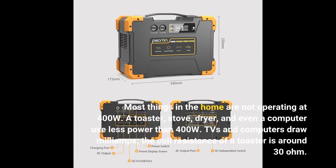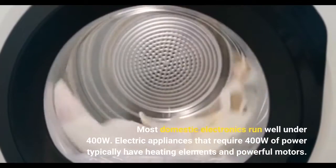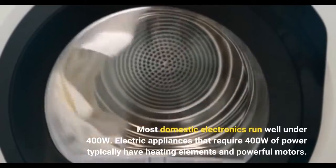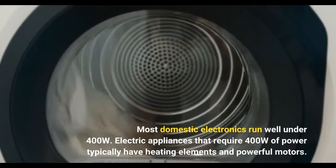Most things in the home are not operating at 400 watts. A toaster, stove, dryer, and even a computer use less power than 400 watts. DVDs in computers draw milliamps. The coil resistance of a toaster is around 30 ohms. Most domestic electronics run well under 400 watts. Electric appliances that require 400 watts of power typically have heating elements and powerful motors.